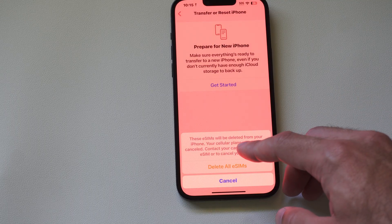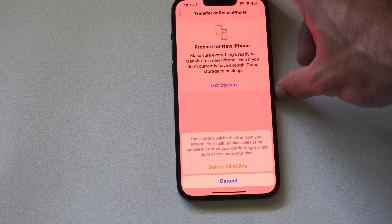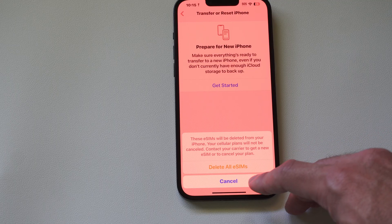These eSIMs will be deleted from your iPhone. Your cell phone plan will not be canceled, so you're going to have to contact your carrier to get an eSIM, or you'll have to cancel your plan.